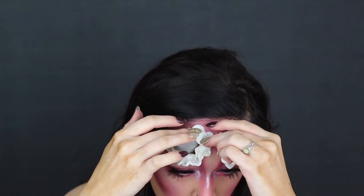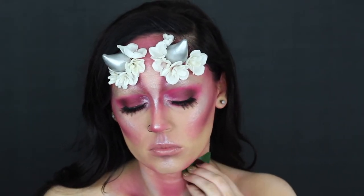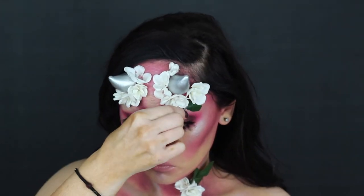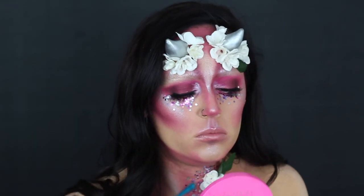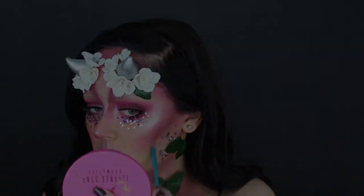I actually made these horns out of Model Magic, which is super inexpensive and super light air-drying clay, and then just painted them with acrylic paint. I went ahead and took those flowers onto my body and then added some leaves just to make it look a little bit more cohesive. I added some glitter underneath my eyes as well as around these leaves on my face so that it looks more cohesive and these flowers on my chest don't look out of place.